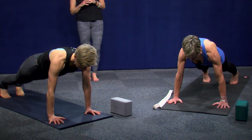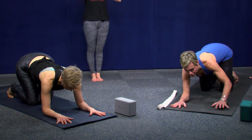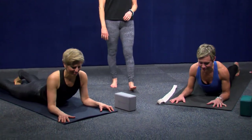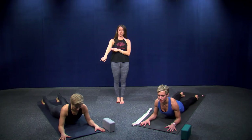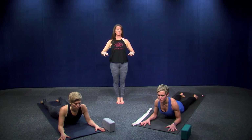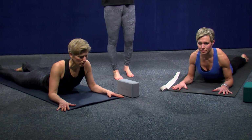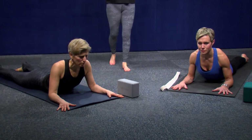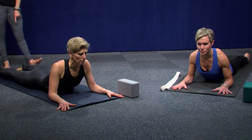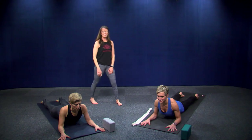Drop your knees down, come onto your forearms, and extend your legs — all the way down to your belly for Sphinx. Elbows stacked right under your shoulders, palms face down. Hands pressing down and back while your chest comes forward. Put a little emphasis on your pinky toes grounding down. And breathe — it should truly feel like that.